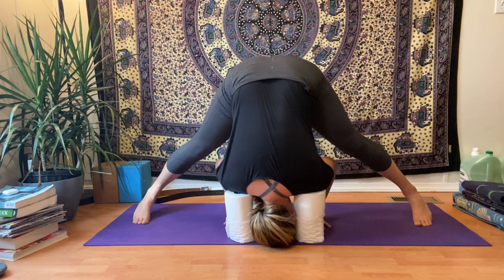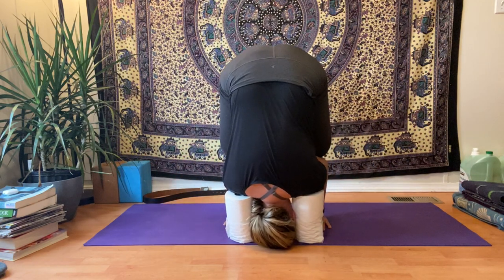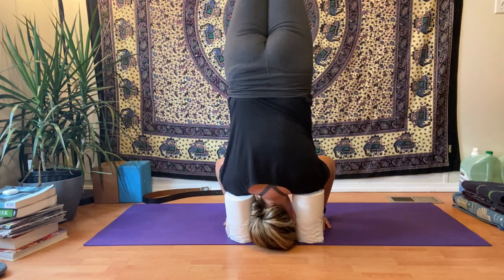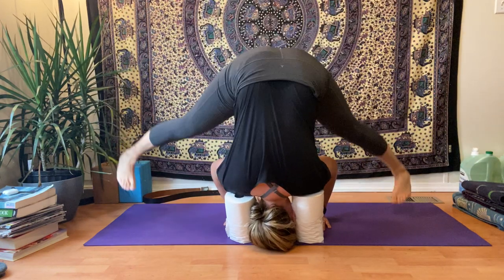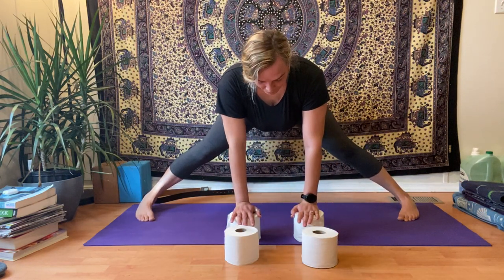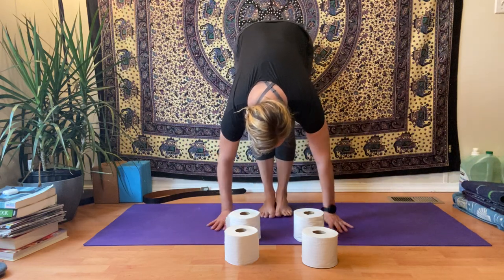And then you can come back down. It is a little bit difficult to get the shoulders centered on the toilet paper rolls, so make sure that the weight is distributed evenly on there. We'll do once more — you can bring the knees in, do a little hop, or you can actually leverage them and then lift up, coming into this little egg position, knees up, and then legs straight, and coming back down. And then we'll walk the hands forward. Prasarita Padottanasana. And then to come out, you can heel-toe step the feet together to Uttanasana.